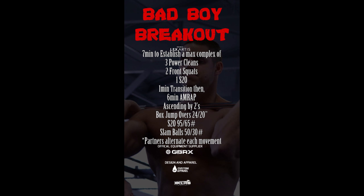The complex must be unbroken, which means that you cannot drop the barbell between cleans, nor can you rest it on the ground — the power clean reps must be tap and go. Once 3 power cleans have been fully stood up, then you may begin your 2 front squats. The 3rd power clean cannot be a squat clean; you must do 3 full power cleans.